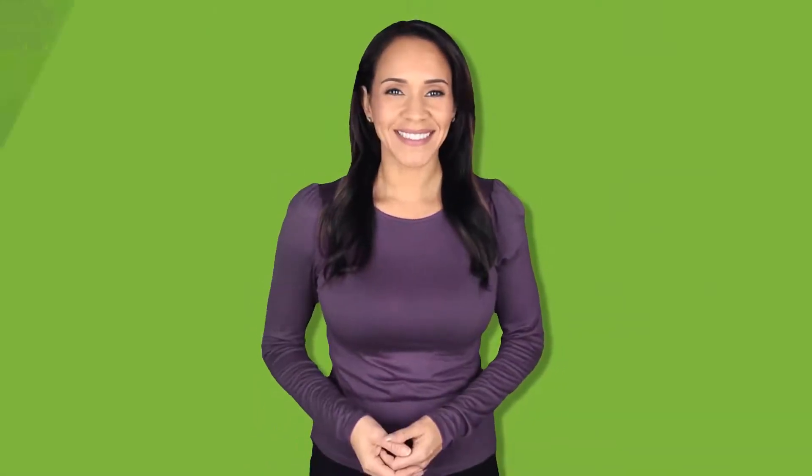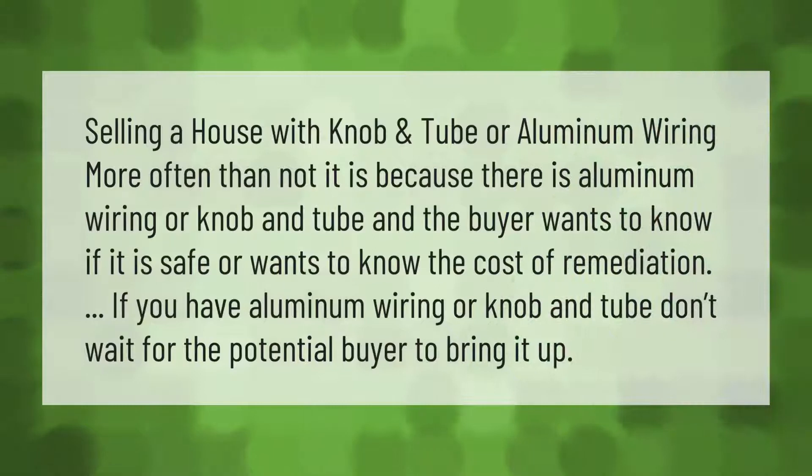When selling a house with knob and tube or aluminum wiring, more often than not it is because the buyer wants to know if it is safe or wants to know the cost of remediation. If you have aluminum wiring or knob and tube, don't wait for the potential buyer to bring it up.